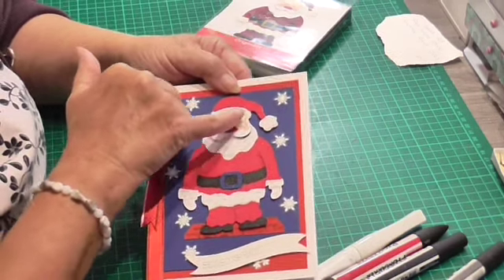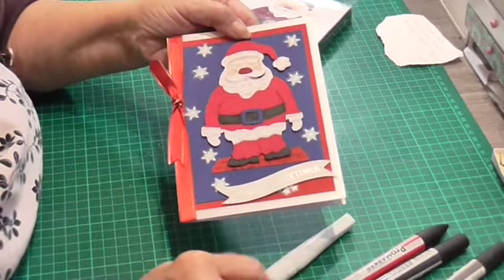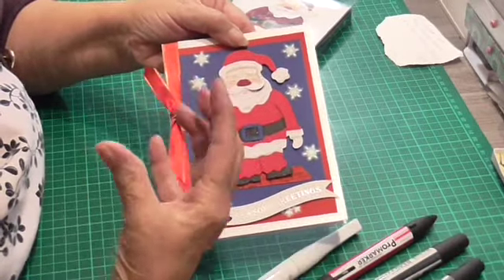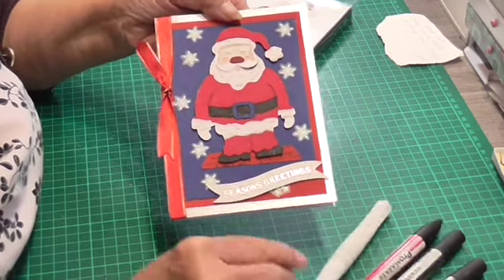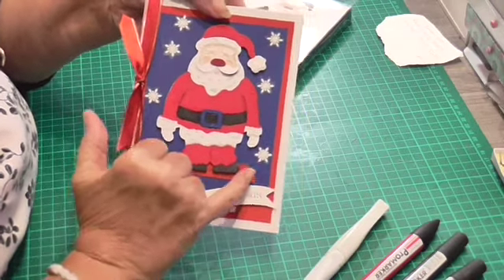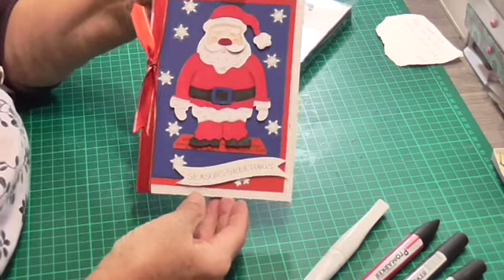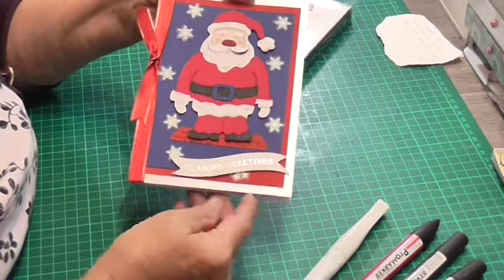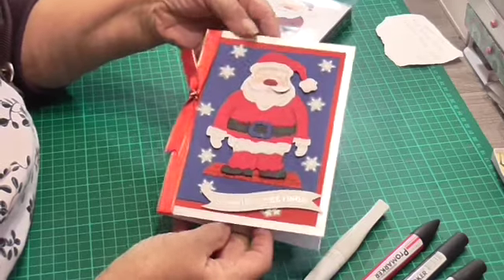On his hat and his fur and everything, I just did the markings with a light grey to make it look a little bit ruffled. And then I went over it with Winkostella, and I thought that came out okay. This little piece here is supposed to be standing on a chimney top. And I had this 'Season's Greetings' sentiment left over from a couple of years back.